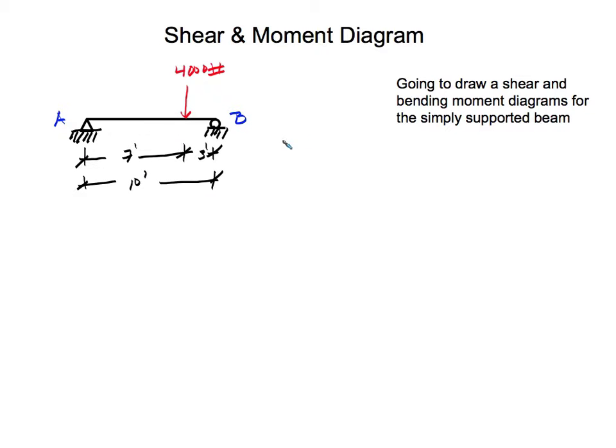First, you want to sum the forces in the x and y directions. In the x direction, we have Ax for the pin support. For the roller, we have no force in the x direction. So the only thing we have is Ax, and there's no force in the x direction, so our reaction for A in the x direction is 0 pounds.